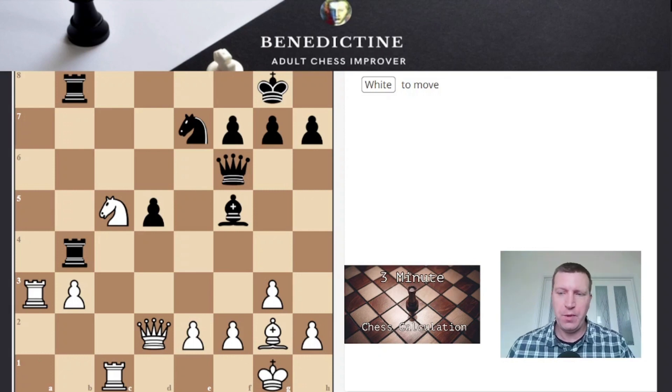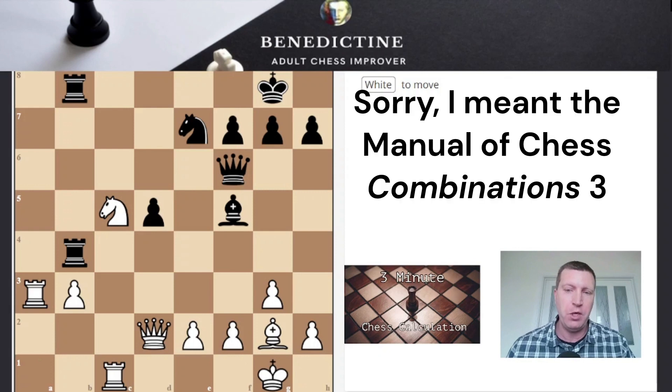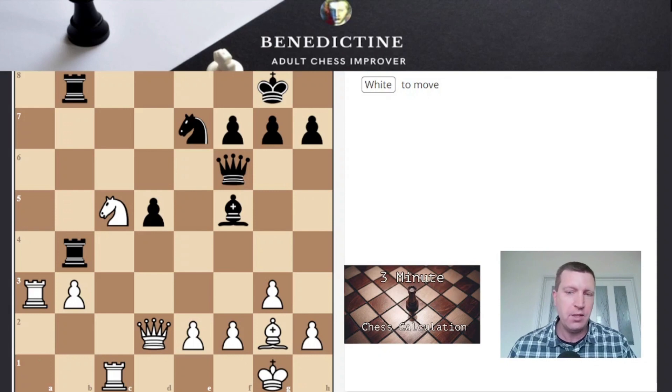So how did you get on with the position? If you did solve it, well done. If you didn't, don't worry because it is taken from a hard calculation book — the Manual of Chess Calculations 3 book — which is aimed at sort of 2,000 plus players. And this is an easier puzzle from that book, but it still could be challenging, so don't worry if you got it wrong.